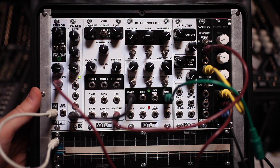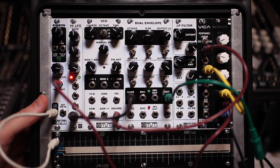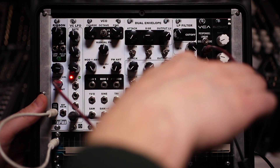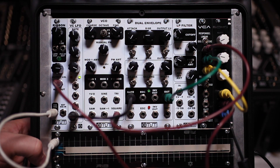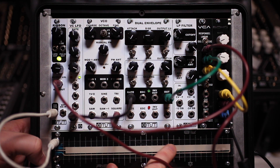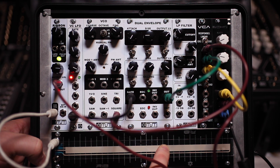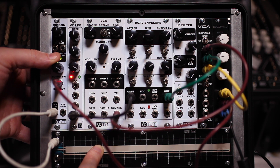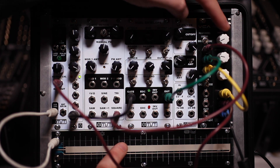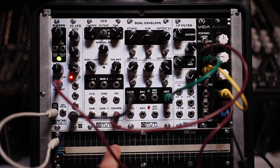Right now I've got the ribbon voltage output plugged into the CV control of the echo, so let's hear how that works. I'll start with a little square wave pulse, and as you see, as I'm moving this it'll change the rate. I want that real weird zone — and of course I can bring this up and have a little more range to play with in that really weird zone.